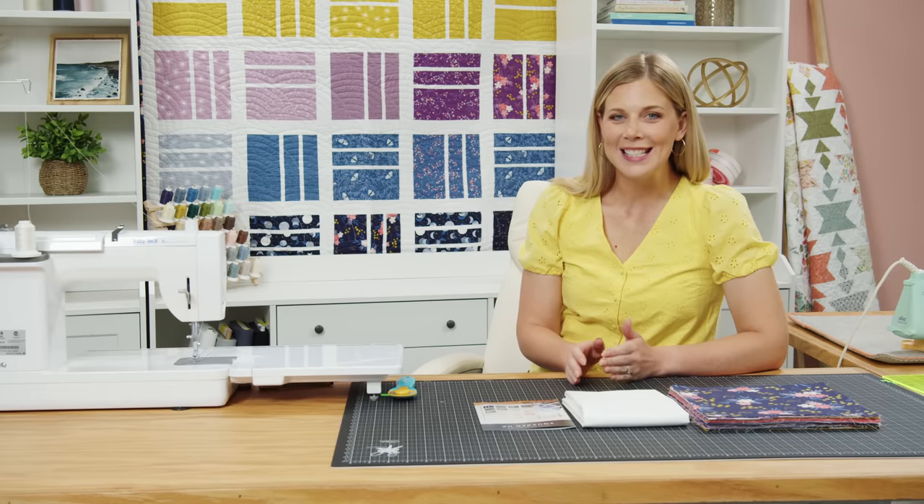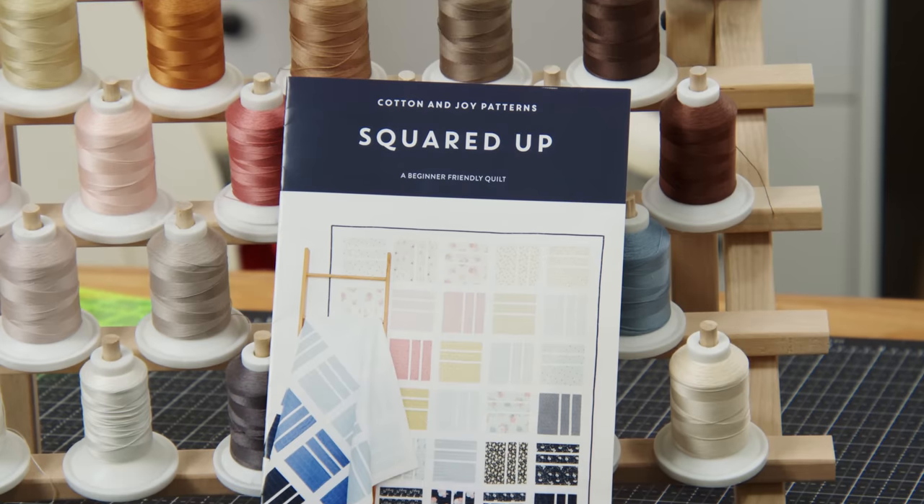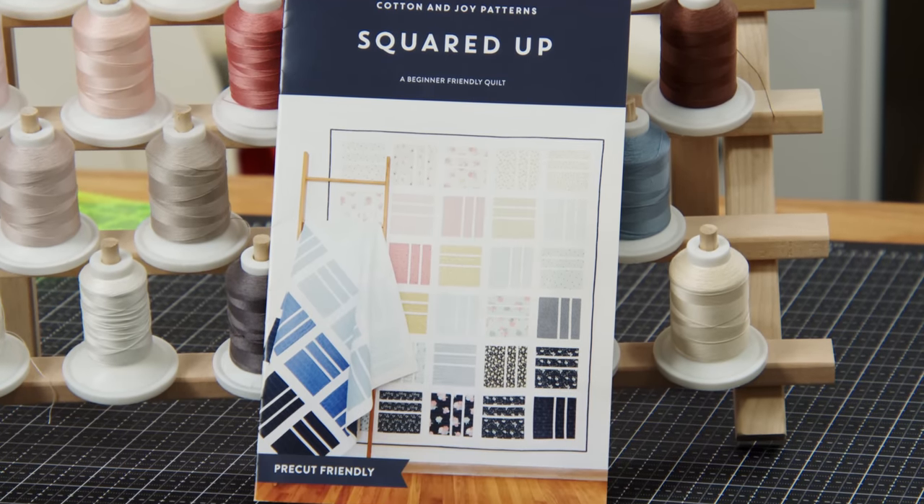I'm super excited about this week's project. It's another guest pattern from my good friend Fran over at Cotton & Joy. This quilt is called Squared Up, and let me show you how to make it.